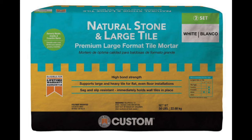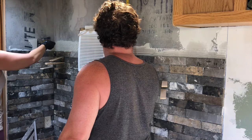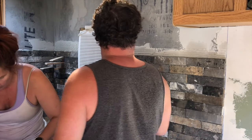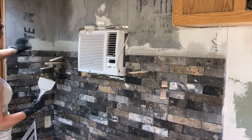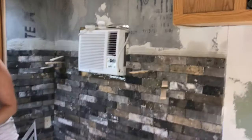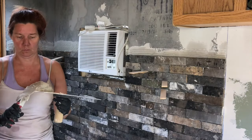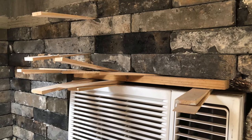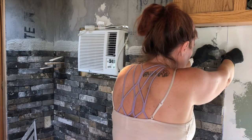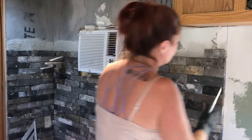We went with Custom Brand natural stone and large tile premium mortar, suggested to us at Home Depot. I really liked it — it was very workable and allowed me to move the bricks around quite a bit to get them level. We started at the floor using shims to create a quarter-inch spacer. I used my small one-foot level constantly while installing this veneer, and I recommend having twice as many shims as you think you need to keep the bricks level as you go. I also used my 10-in-1 tool quite often to remove extra mortar that sometimes squished through the cracks.